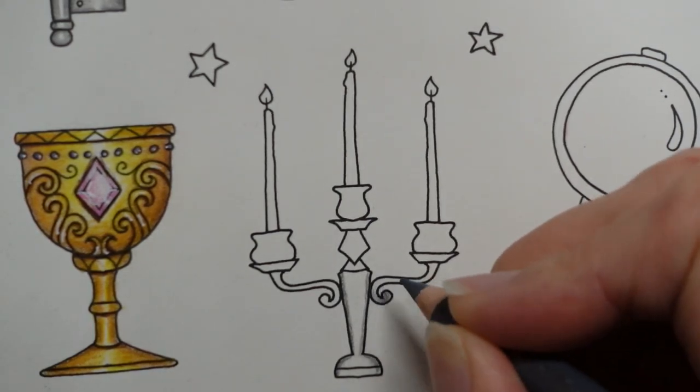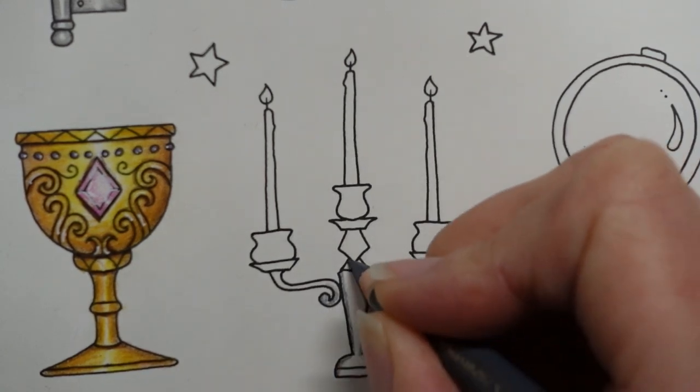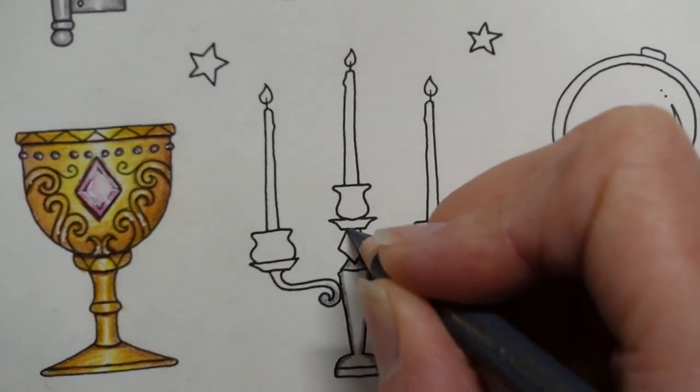I'll just put it a bit there actually. It's quite a small area, it's easier to sort of fill it in. I want that bit to be slightly darker because we've got the shade from there.